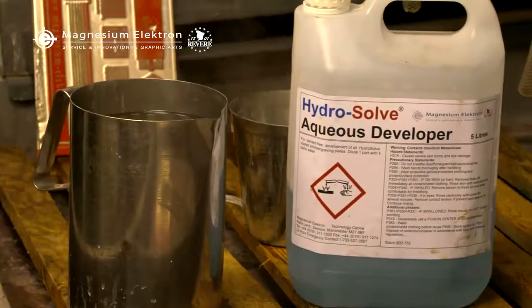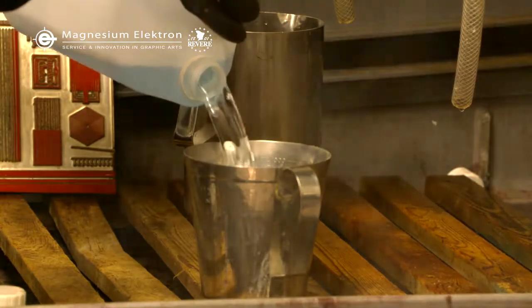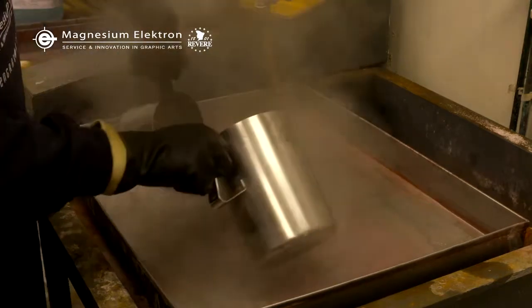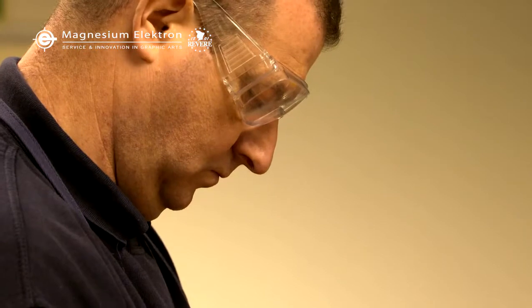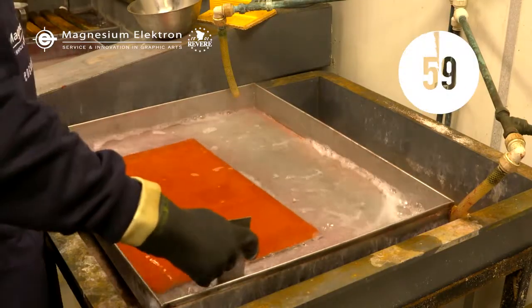There are options for developing which can be either automatic or hand processing. This can be done in a tray, dip tank, or spray processor. For HydroSolv, you should mix one part HydroSolv developer with four parts water. The process should take around 60 seconds.